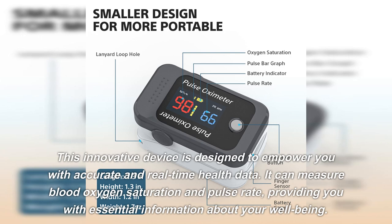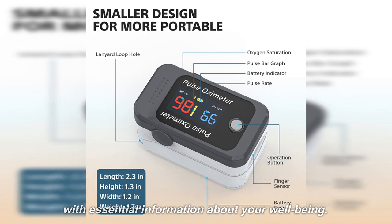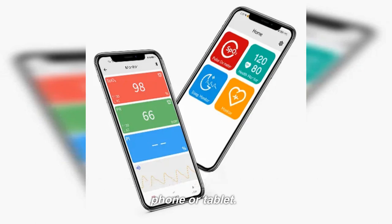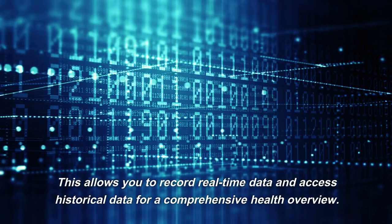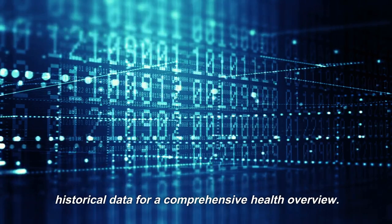It can measure blood oxygen saturation and pulse rate, providing you with essential information about your well-being. To enhance your experience even further, download the BerrySmartHealth app for free on your mobile phone or tablet. This allows you to record real-time data and access historical data for a comprehensive health overview.